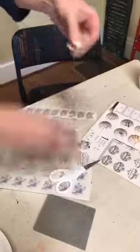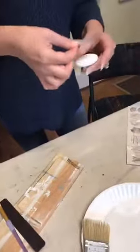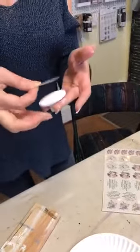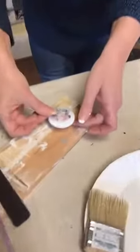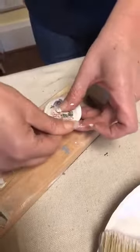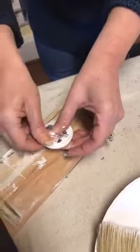Sorry guys, I know I'm sniffling — my nose, it's cold here today. So then we're just gonna carefully peel off the backing. It's a little tacky, so just be careful where you lay it down. These knobs have a curvature to them and this transfer is fairly flexible, but it's not like saran wrap — it's not gonna fully conform. When you put it on, you may have a spot where it doesn't exactly conform to the roundness, so you just have to press it on the best you can.